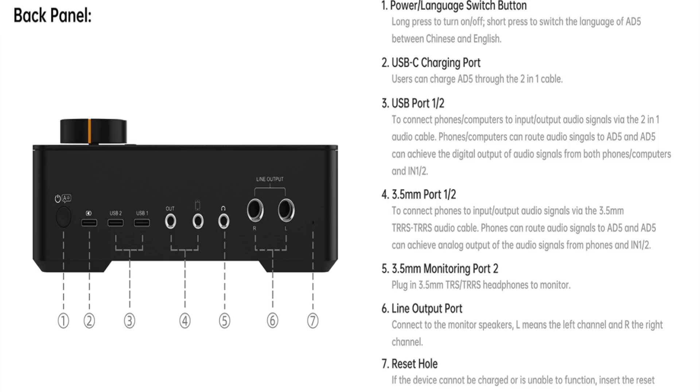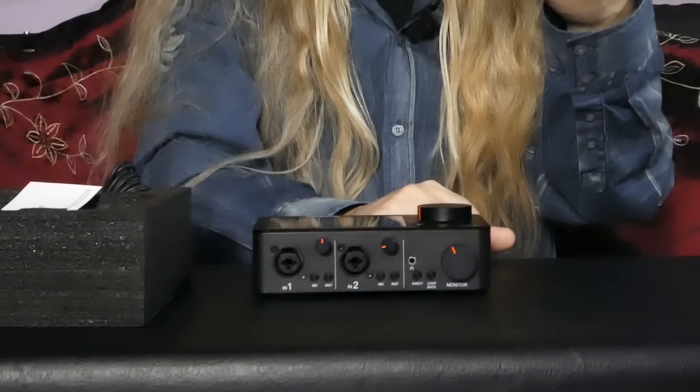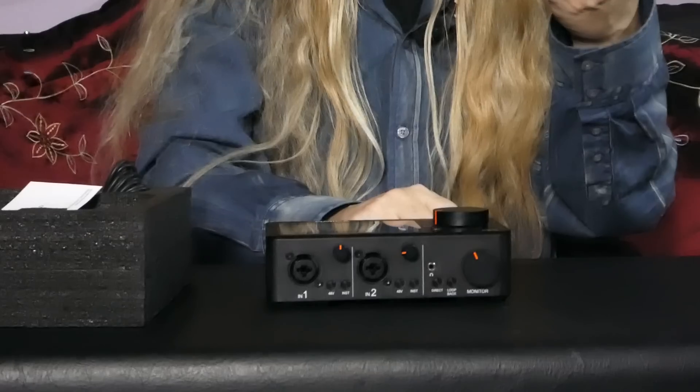Up to 65 dB gain range with all various microphones. Very cool. It's 48 to 24-bit recording with a built-in DSP chip, 105 dB high dynamic range and class-leading AVDA conversion. So you get really good sound out of it. You can also use it as a streaming device. You've got dual 6.3 millimeter interfaces made to connect to the monitor speakers. Stereo audio in recording mode.